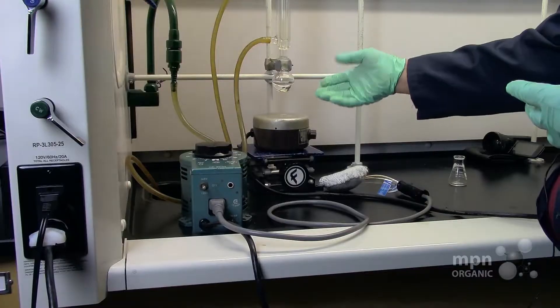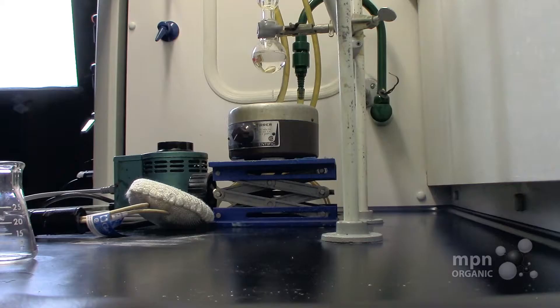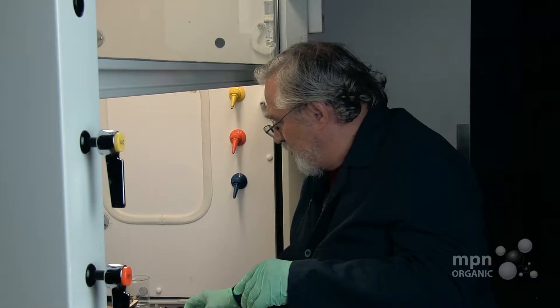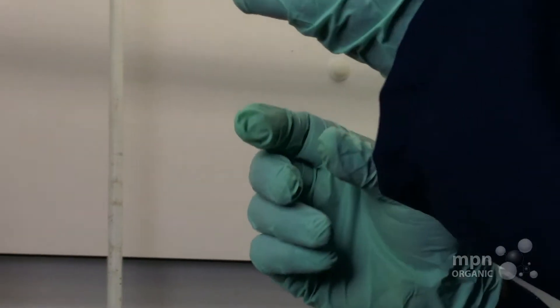Building on our skill at setting up a reflux condenser, we're going to take this same sort of building block and turn it into a distillation apparatus. We're going to need a couple more items to do this: a three-way connector, which you have in your equipment, and a distillation takeoff.